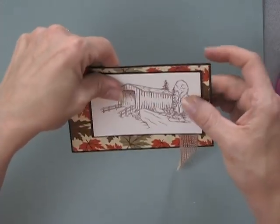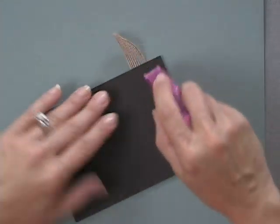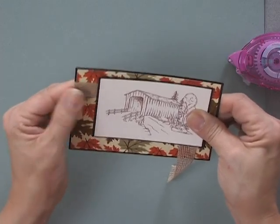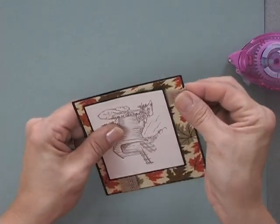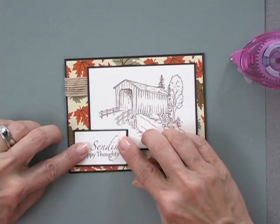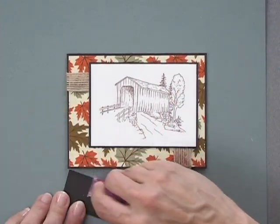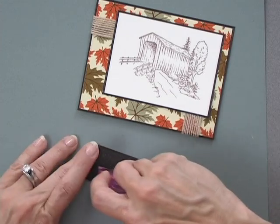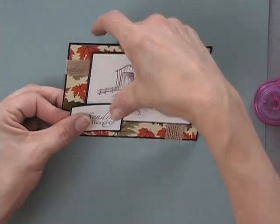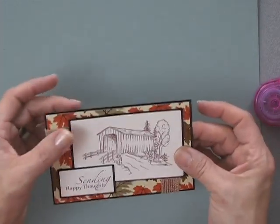There we go — there is my focal image. I'm going to add a little bit of tape onto the back in those same spots and fold those under. That's just a fun way to give a little accent that's still flat and uses up all those nice little scraps of ribbon. Now I'm going to put my focal image down in this corner, lining it up so I have about the same amount of margin at the bottom as at the top. That's a fun little sketch look you can do with so many of your stamp sets.